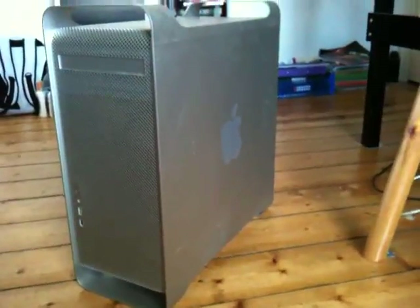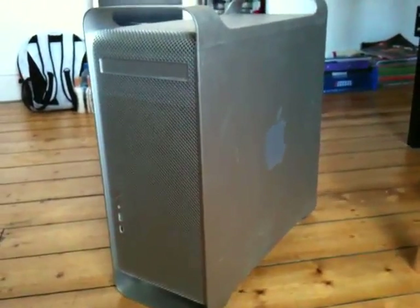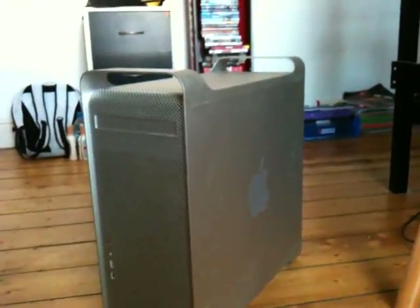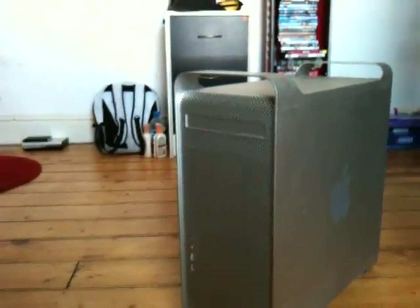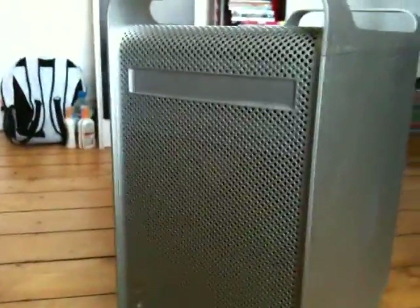And Leopard is still a current and brilliant OS. Loads of people are still using Leopard — there's nothing wrong with it, I really like it. I've got Snow Leopard on my MacBook, and to be honest there isn't that much of a difference, there's just the odd little thing. Anyway, I'm not here to get into the Intel versus PowerPC arguments.